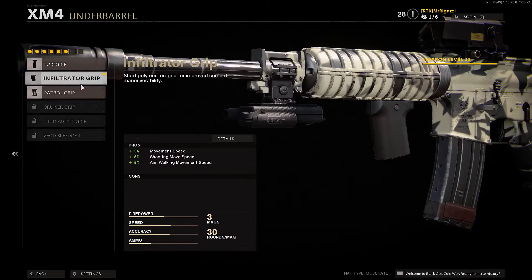For the under barrel, we went with the infiltrator grip, because it gives you 5% movement speed, shooting move speed, and aim walking movement speed.